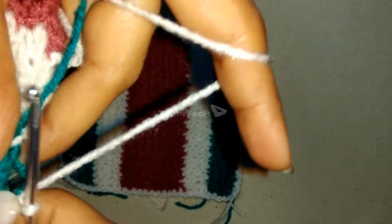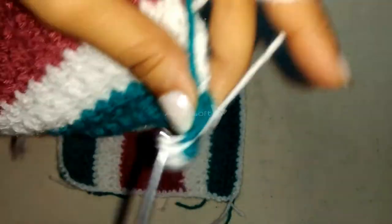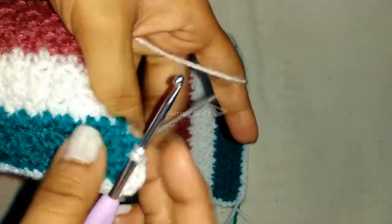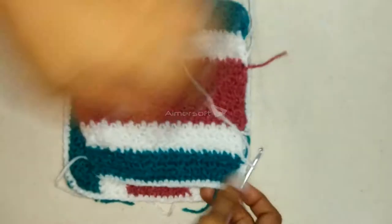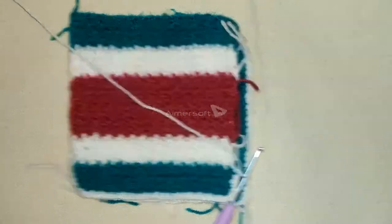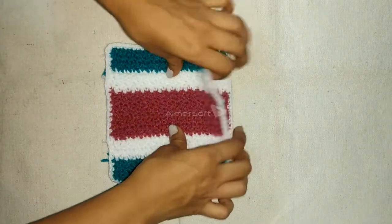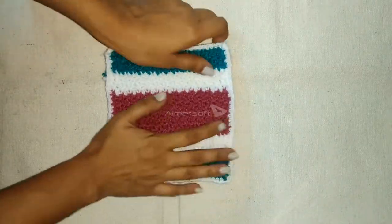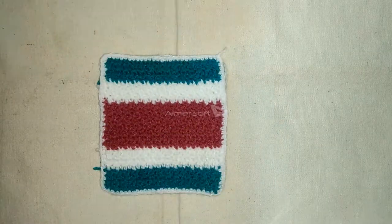In the corner, do two single crochets. We have completed doing the white colored border — it is looking quite smart and pretty. If you want, you can make a purse out of it.